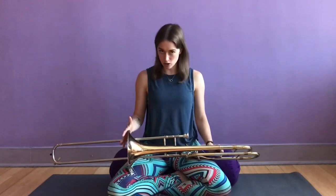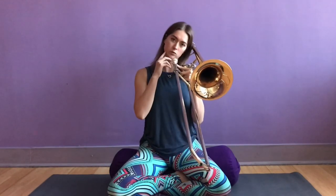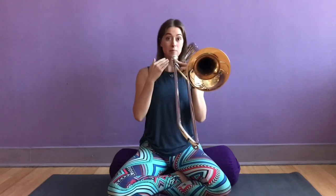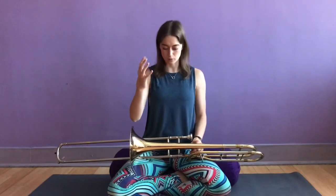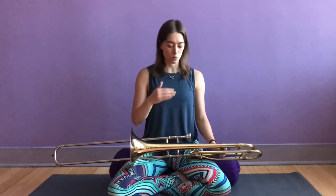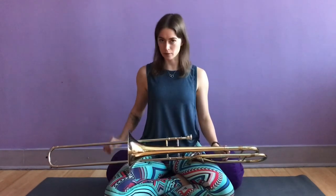When I was in my undergraduate trombone performance degree, I experienced a neck injury that was due to playing with incorrect posture. I was playing with my neck tilted to one side and my chin jutting forward to meet my mouthpiece, and over time playing like this caused my neck to realign itself, resulting in a lot of pain. It took me over a year to get back into playing full time again. These stretches and exercises helped me recover, and they're what I do every single day before I play to keep my spine healthy so I can play without pain.